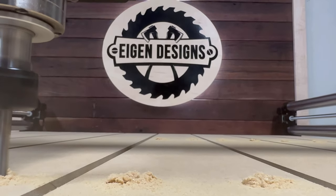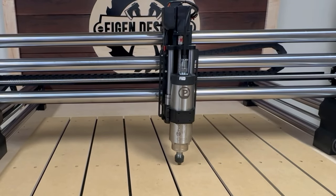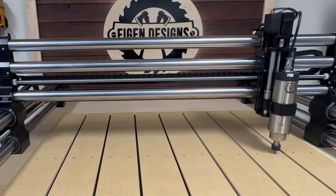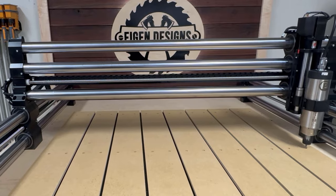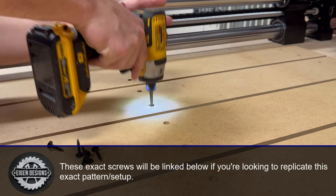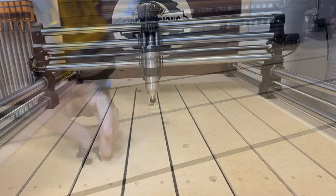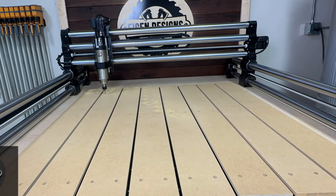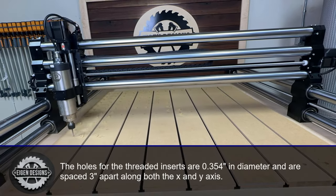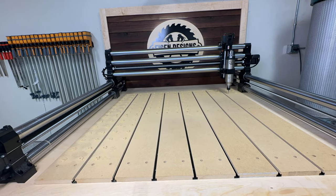One important thing I want to point out is that I'm going to carve this in a single carve so that all of my holes are exactly aligned along the X and Y axes. I was concerned that if I cut each panel individually and then tried to align them while attaching to the table, being off by even a millimeter could mean some accessories and the sacrificial board wouldn't fit perfectly. That's why I'm using the double-sided tape to temporarily secure them and then cut everything at the same time so that everything is indexed appropriately.